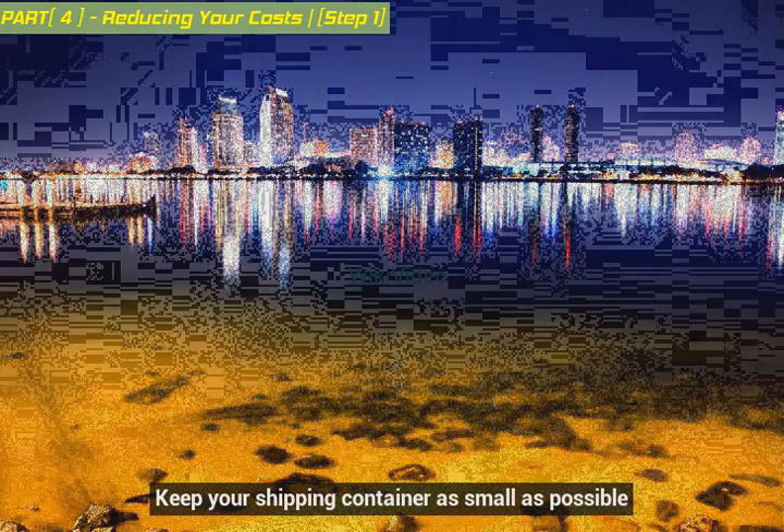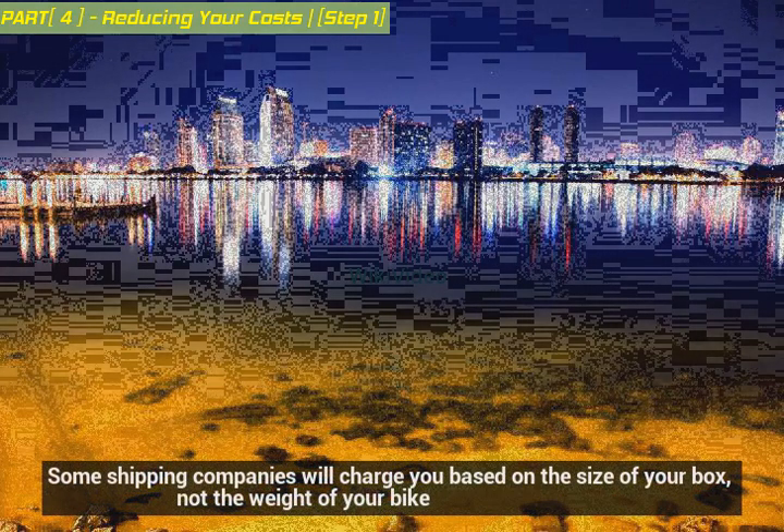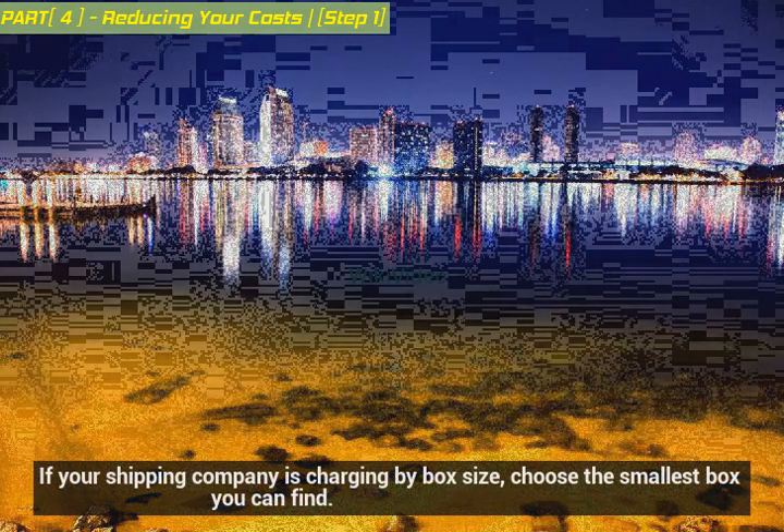Keep your shipping container as small as possible. Some shipping companies will charge you based on the size of your box, not the weight of your bike. If your shipping company is charging by box size, choose the smallest box you can find.